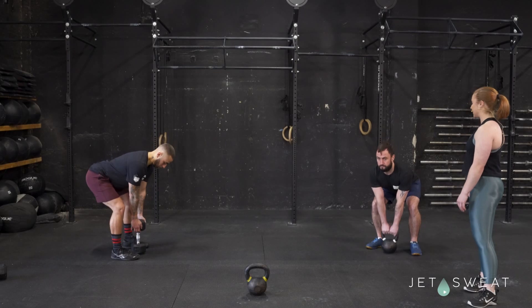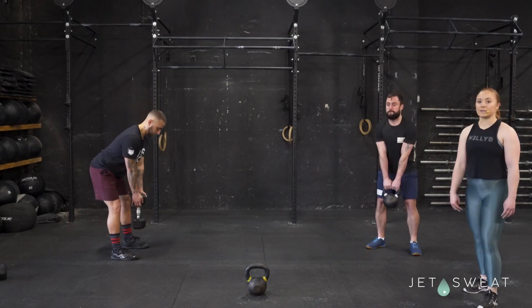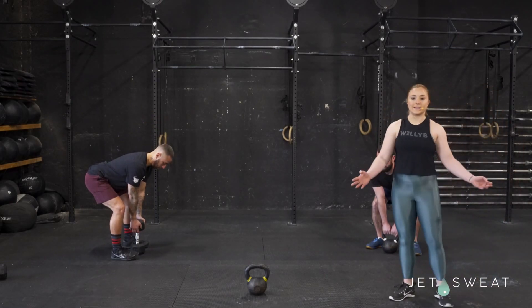Hips sending back first, and back down. And that is how you do the kettlebell deadlift.